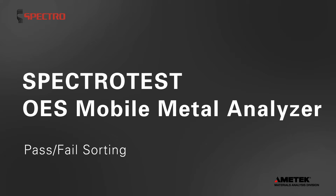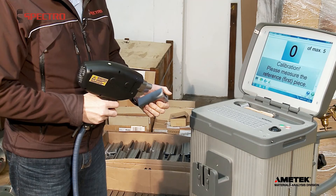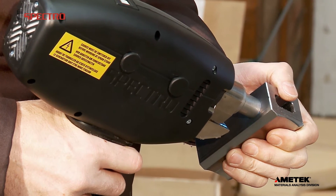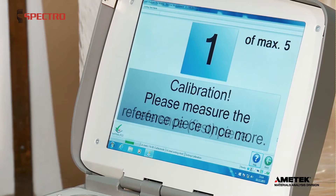SpectroTest OES Mobile Metal Analyzer Pass-Fail Sorting. For fast checks of large lots, to make sure all pieces are the same alloy and grade, use SpectroTest's Pass-Fail Sorting option in Arc mode.